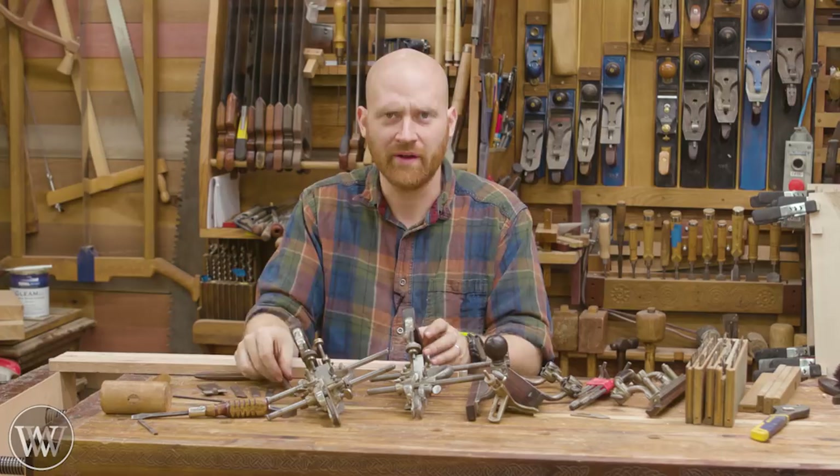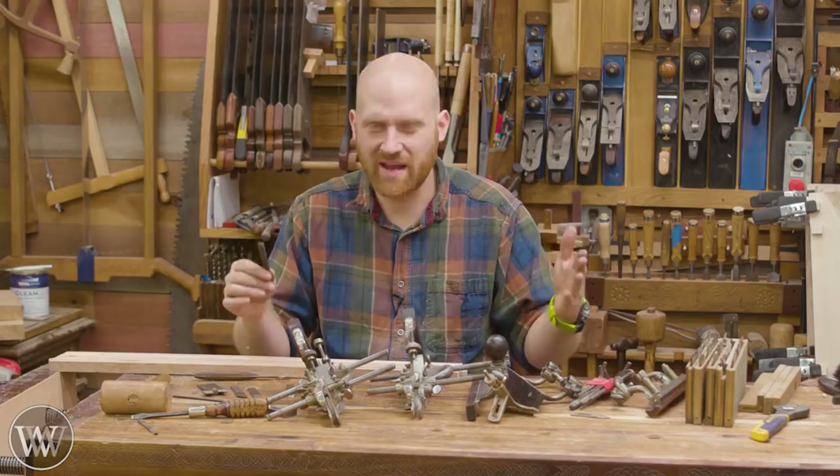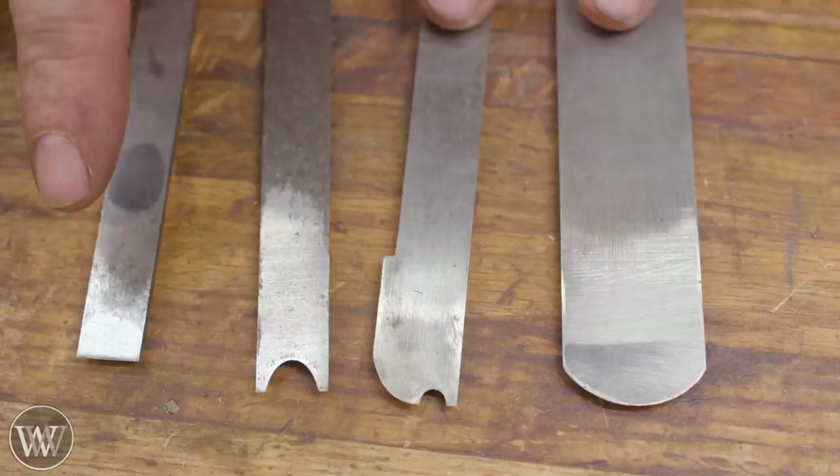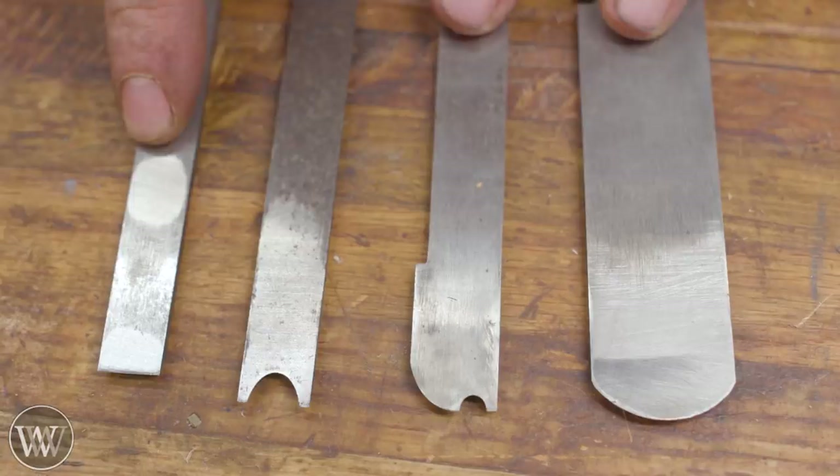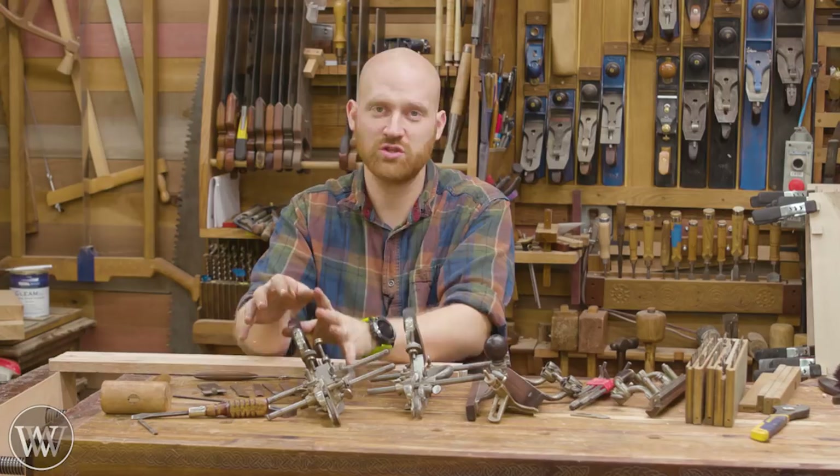Today we're actually going to be looking at four different irons. These are the basic types — once you've mastered these you can do anything else. We're going to be doing a regular plow plane iron, a beading plane iron, an interesting cove iron for ornate moldings, and a rounding iron. Some of these you can do with a 45, but some of these you can only do with a 55.